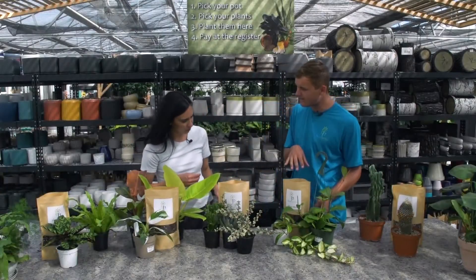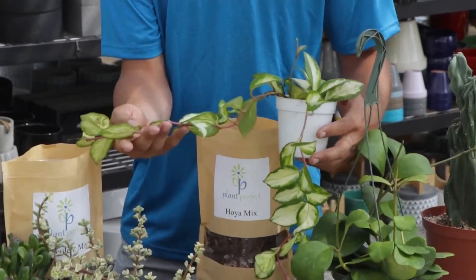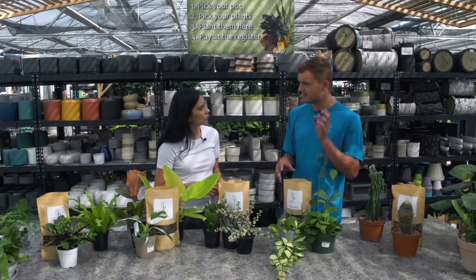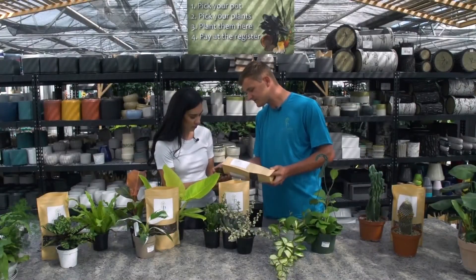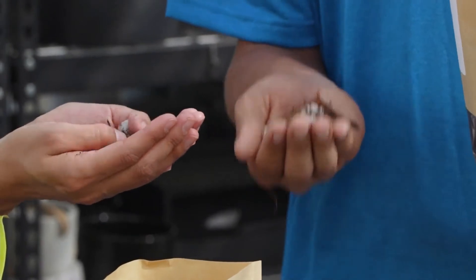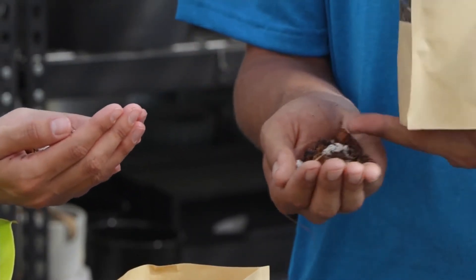This next one is specifically for Hoyas. Hoyas have become really popular with collectors and people who are really into houseplants. Hoyas like really good pore space and really good well-drained soil. So this one you'll notice is way different — the soil is almost more chunky. It's a lighter mix, and it's also got some bark in there just to give more space for the roots and a little more air into that root space.